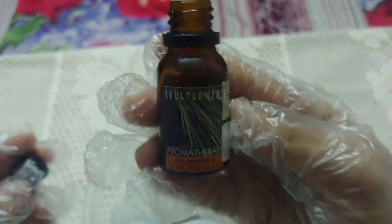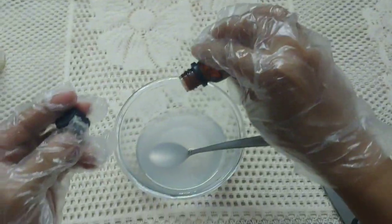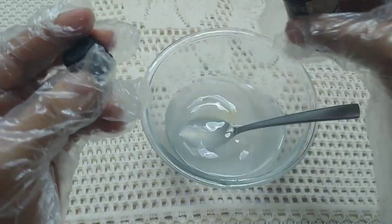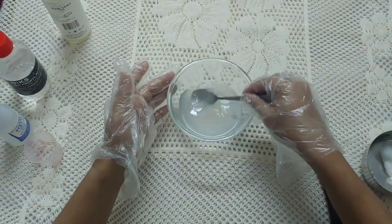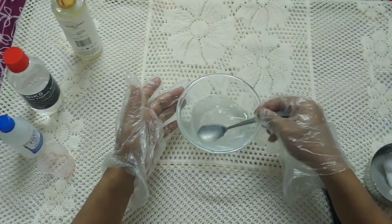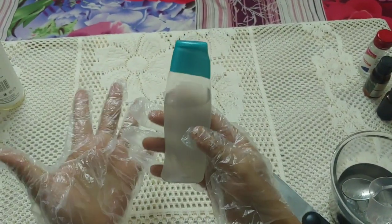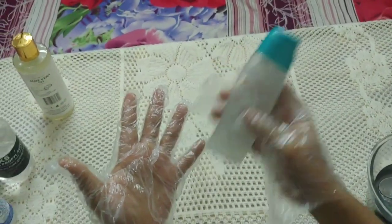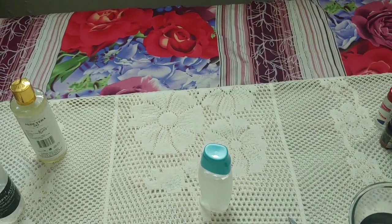Then take the fragrance — I'm going to use lemongrass. I told you I was going to use lemon but unfortunately it's not good, so it's four drops of lemongrass. You can use anything you want. Mix it again, and finally pour it into the container. It's done!